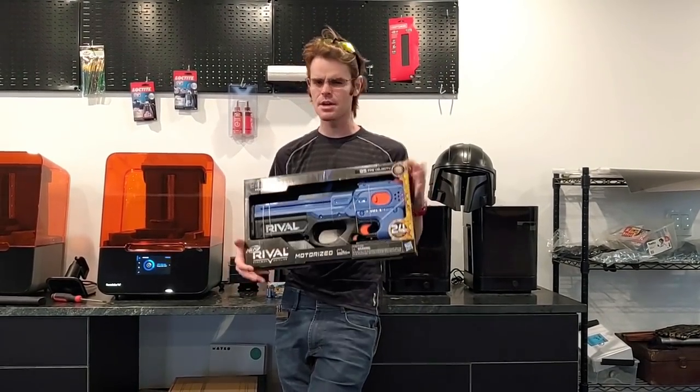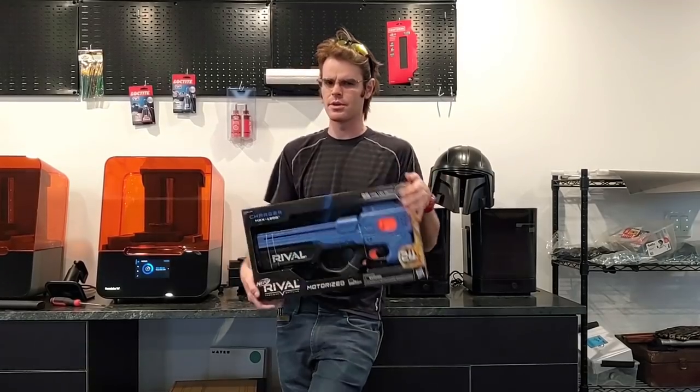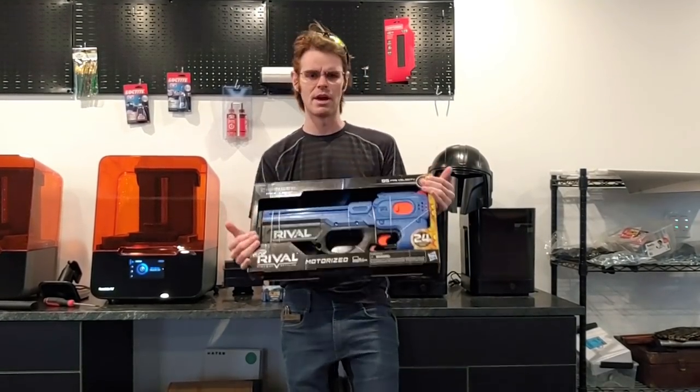What's up guys, it's Shrek and we've got another one coming at us from Target.com. This time $35 and requiring batteries. This is the Nerf Rival Charger.